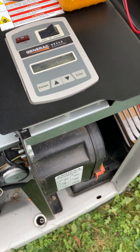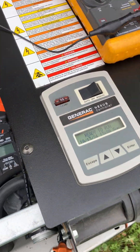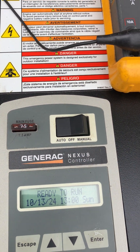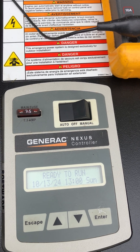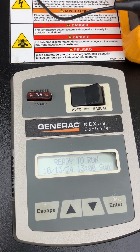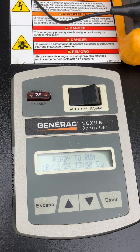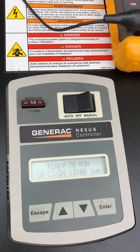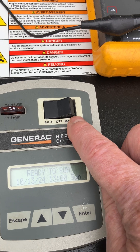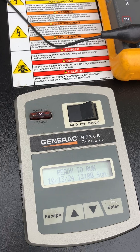From that point on it's pretty basic. This Nexus controller here is just like that unit — same year, same make, same model. It only failed in auto. It never failed if you took it to off and then put it in manual — it would start right up, but it would fail in auto.